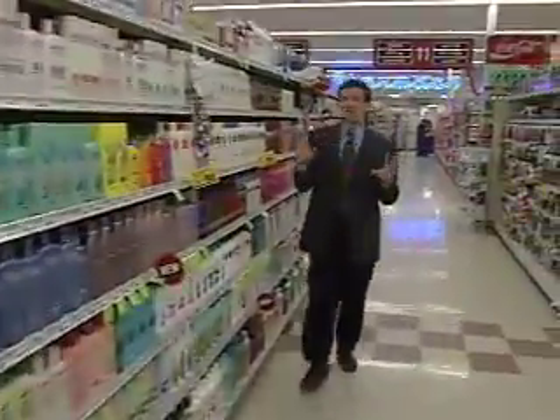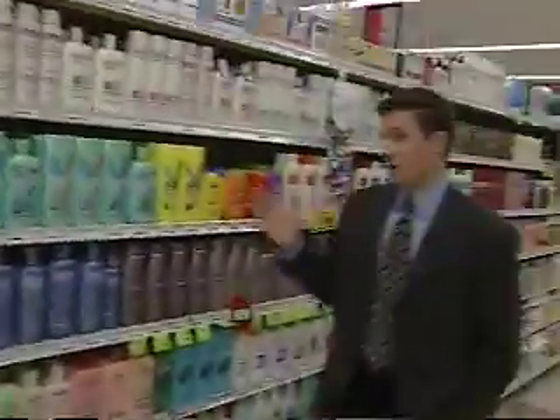But does a pricey shampoo really get your hair any cleaner? Or is it possible this $4 bottle of Pert or any store brand can do the exact same job?